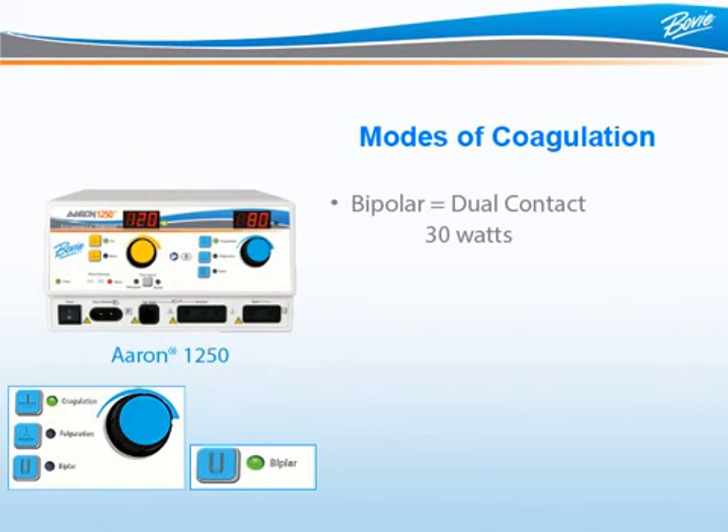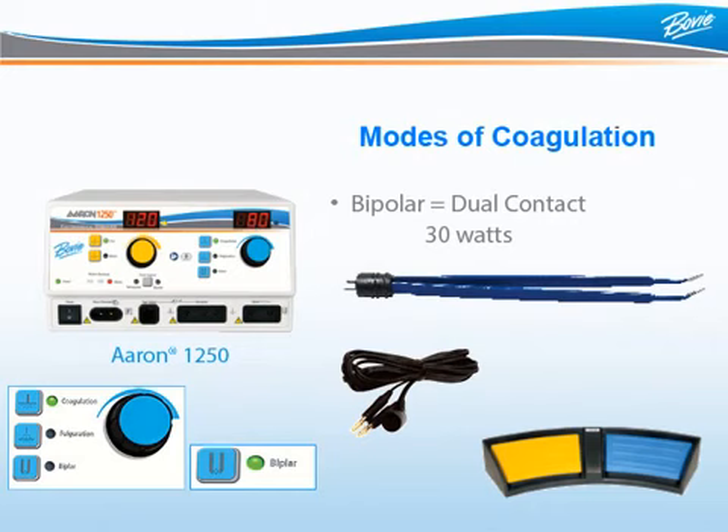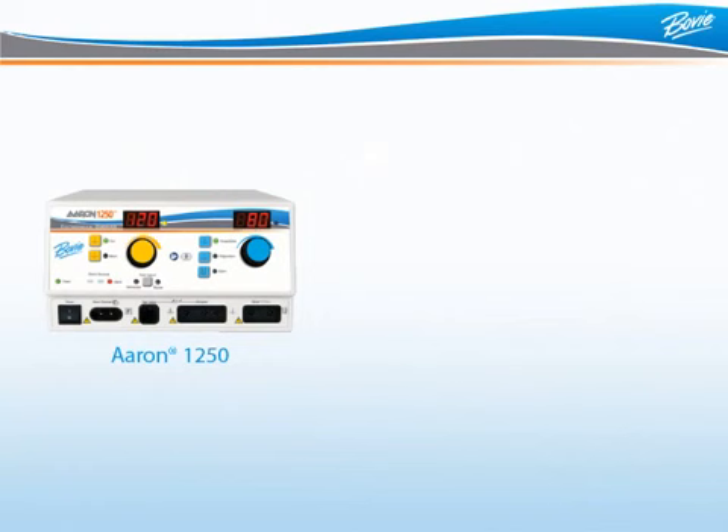To use bipolar, the physician must purchase the optional foot switch, bipolar cord, and bipolar forceps. A generous assortment of bipolar forceps are available from Bowie to suit your doctor's preference.